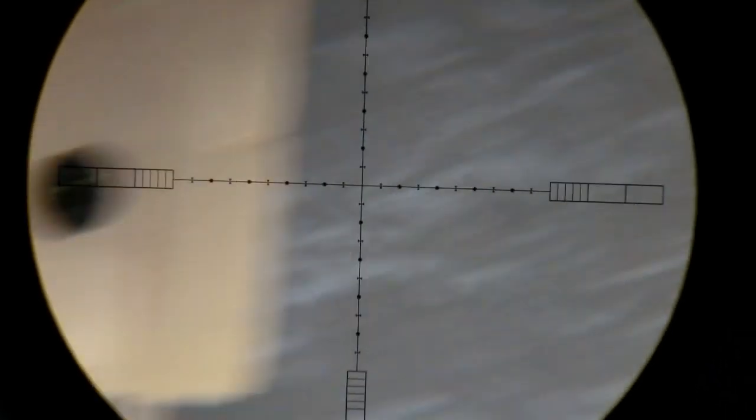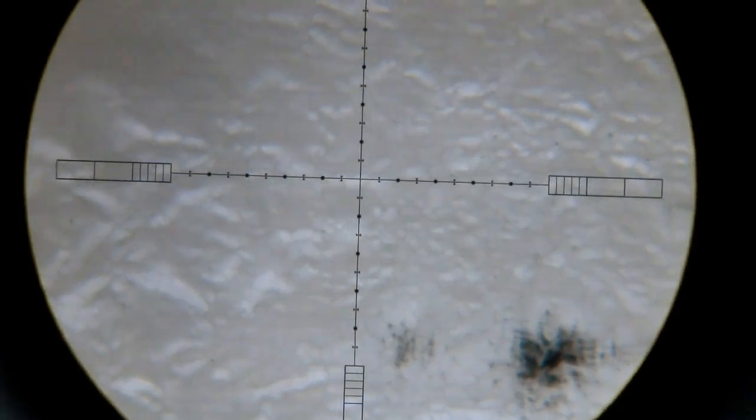Oops, bad shot — might be a damaged pellet, or maybe just the shooter.